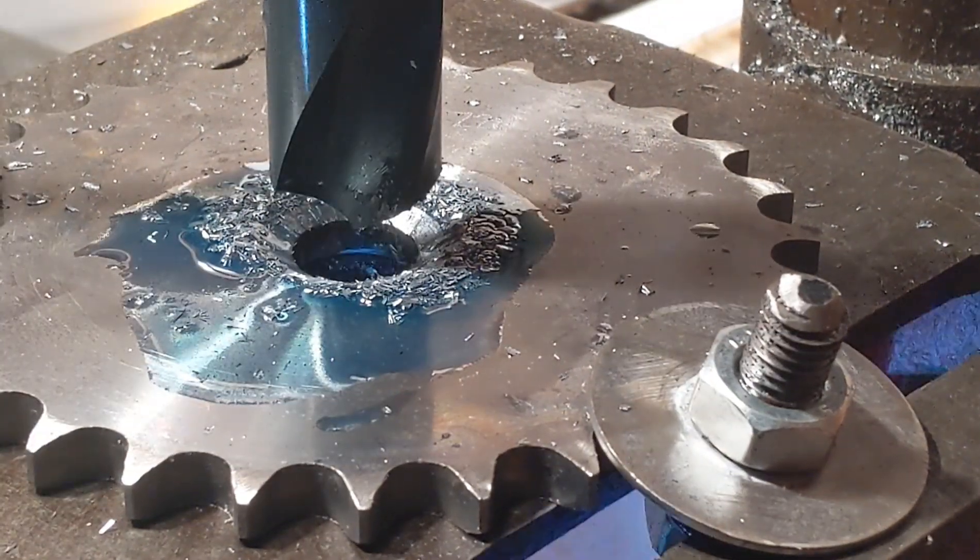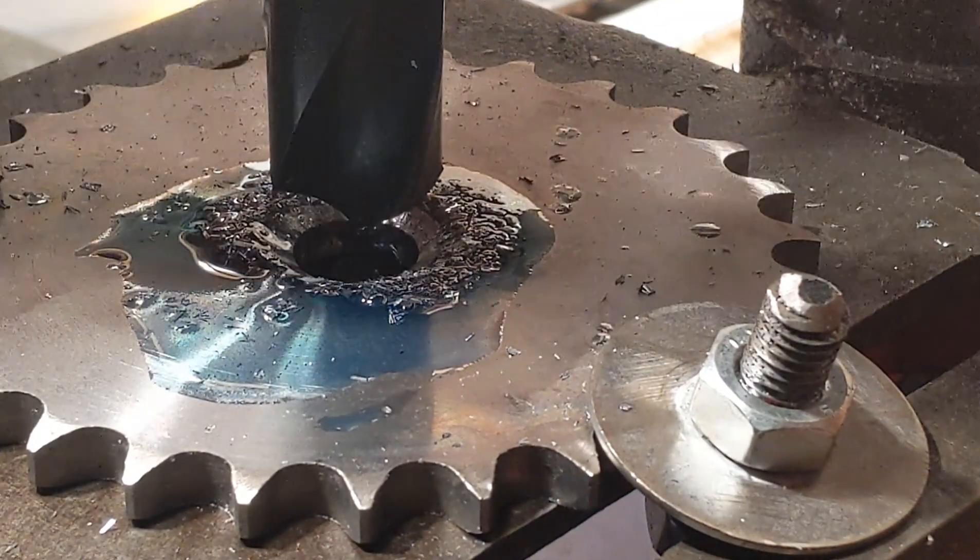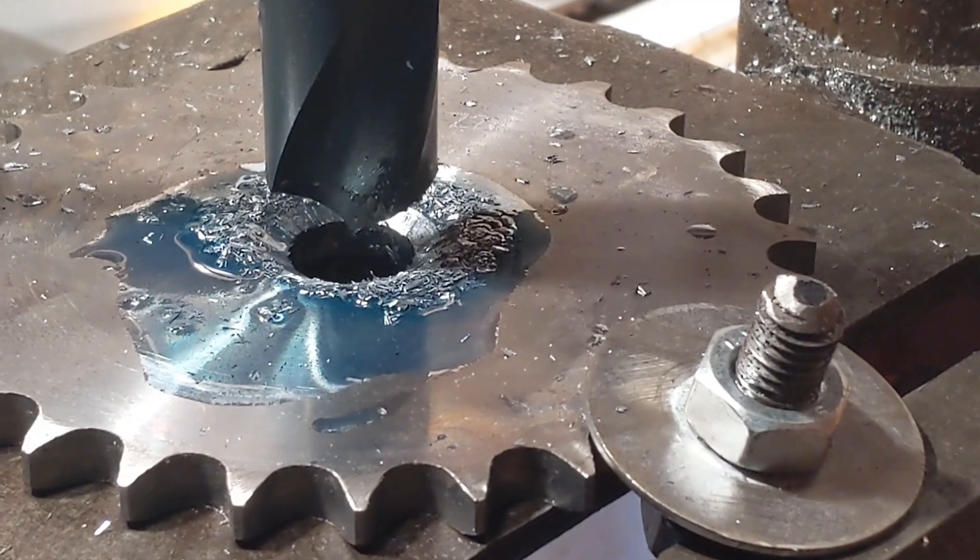That's making way too much noise. I think the drill bit's got a bit of a wobble and that's what's causing it.